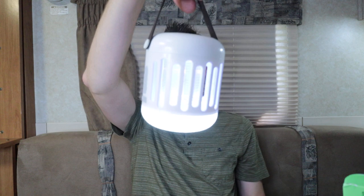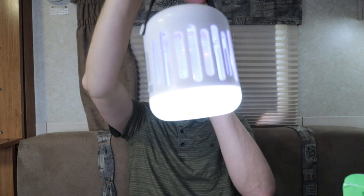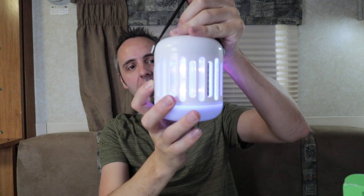You can have both on at the same time — the illumination light and the bug light together. That is super cool. I like this thing a lot. The only thing we didn't do was plug in the USB, but that's fairly simple — you just plug it in and go.